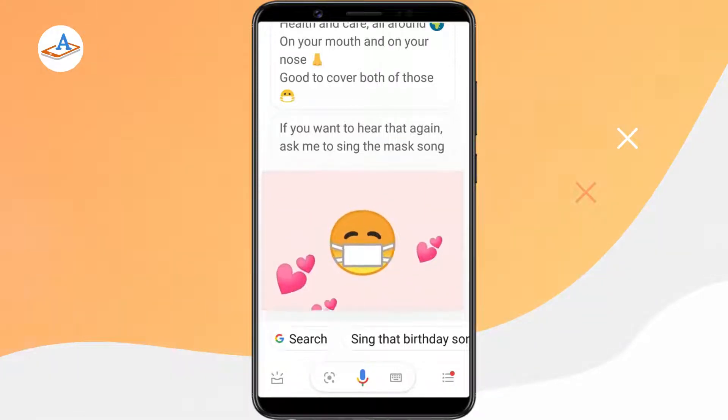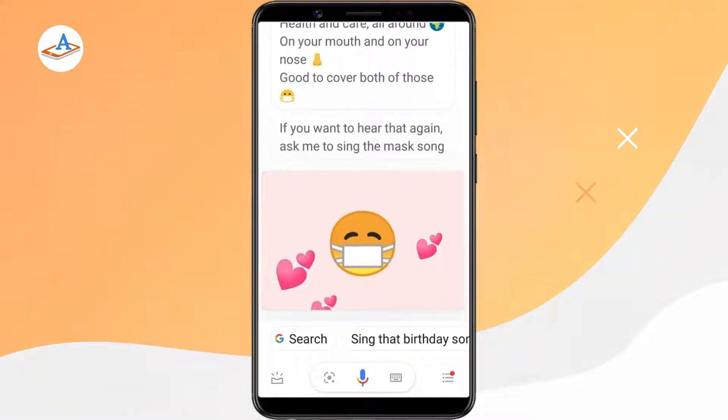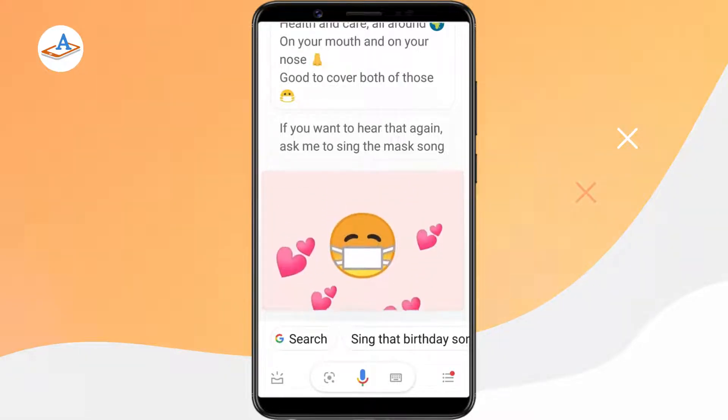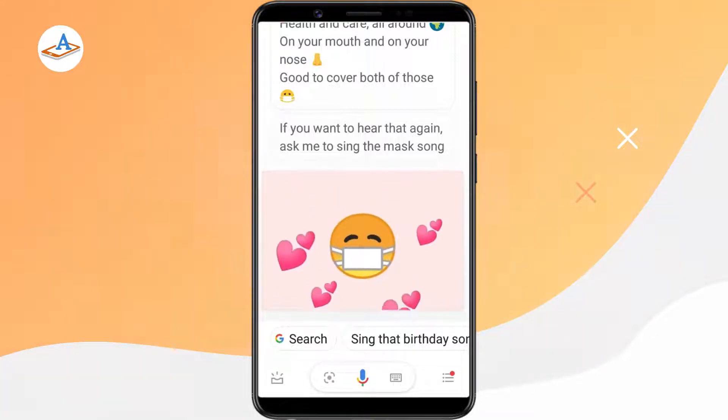If you want to hear that again, ask me to sing the mask song. If you don't like the default voice of your Google Assistant, you can change it with just a few taps. You can choose from a number of male and female ones. However, keep in mind the number of Google Assistant voices available depends on your language as well as location.